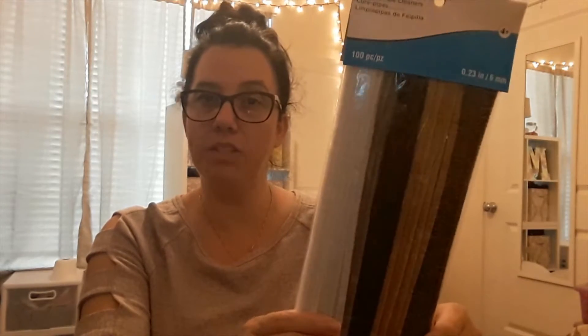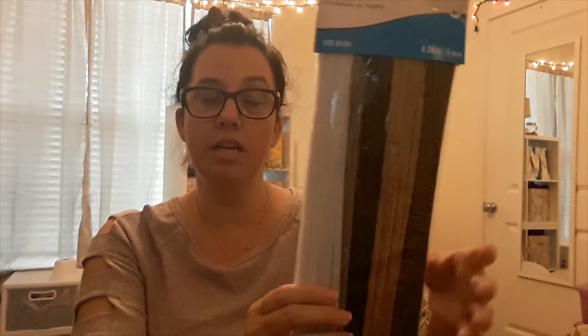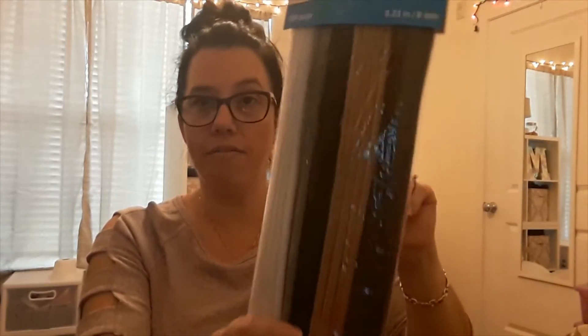The first boring item — I got this pack of pipe cleaners from Michael's. Right now they have 20% off all regular-price items, so this was 20% off, I think under three dollars. It has five different colors, so these pipe cleaners — chenille ties — I got a pack because I was running low.